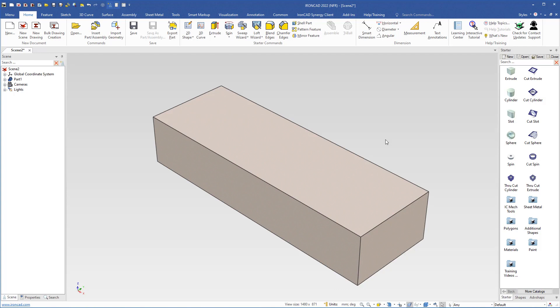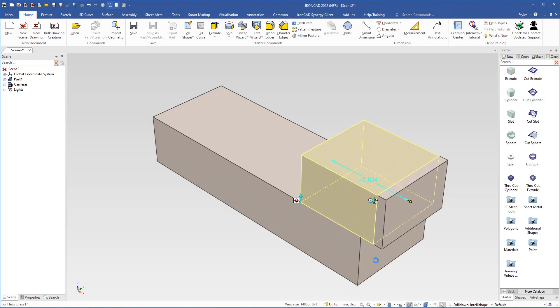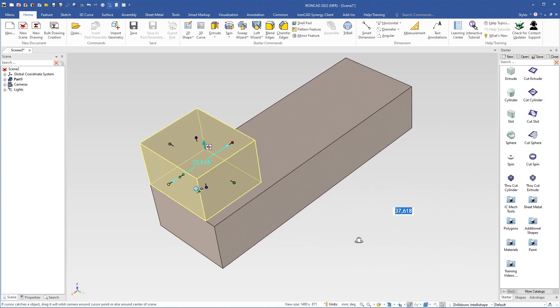I will add more geometry, so I come up here and select an extrude shape and drop it on this side. I will now use the handles so that it fits perfectly to this box. I grab this handle and use the shift key to snap to the side, then I grab this length handle and use the shift key to snap to this side.